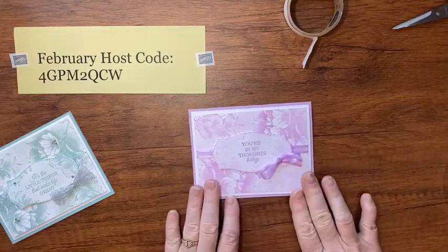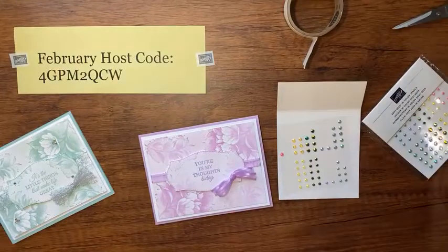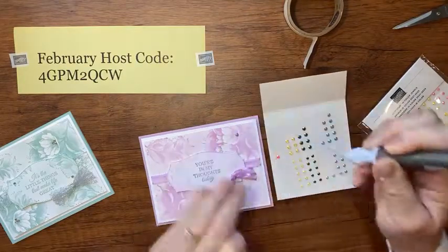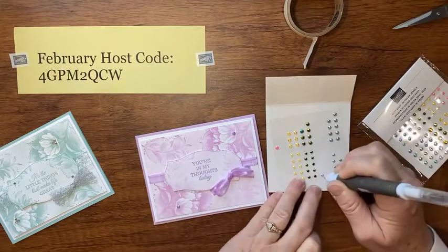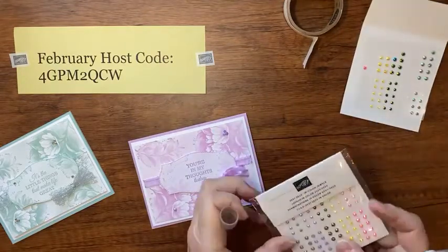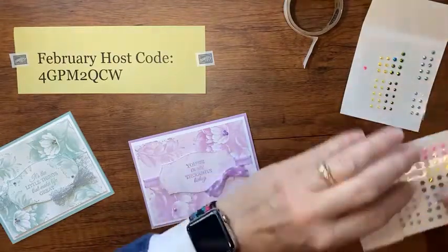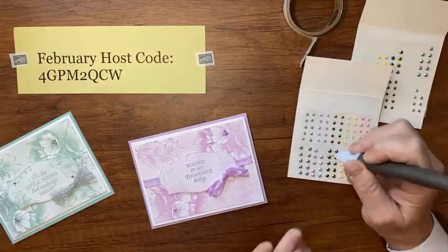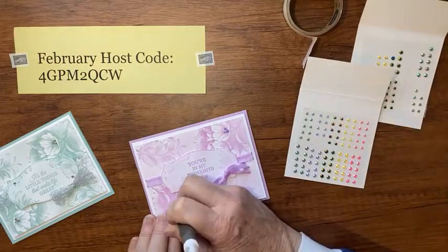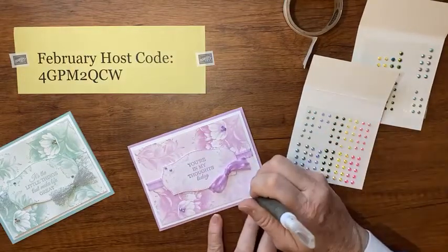I'm going to place my bow right here on the corner of the tag sentiment. Now we just need some bling, so I'm bringing in those rhinestones in Fresh Freesia color. Using my Take a Pick tool, I'm going to place one big one in the center of the flowers — and I need to get the other pack out for the smaller ones. I'll really bling up those flowers. One here, one here, maybe one here, two up here, and one down there — and there you go!